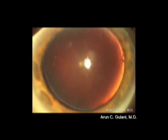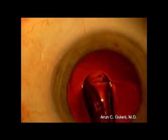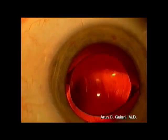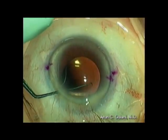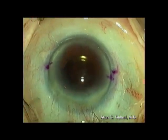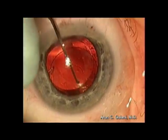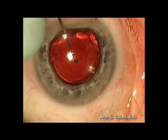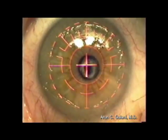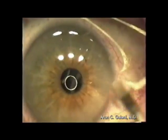Phakic implants like the Visian ICL, monofocal intraocular lens, toric intraocular lens, and even piggyback intraocular lenses can be used to manipulate the optics of keratoconus intraocularly, followed by surface excimer laser to correct the ametropia for a great refractive outcome.